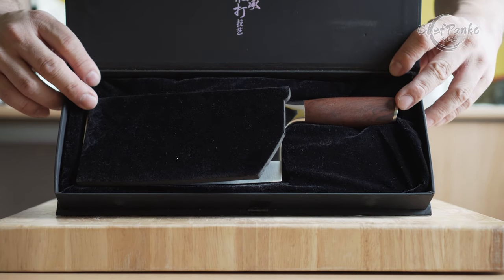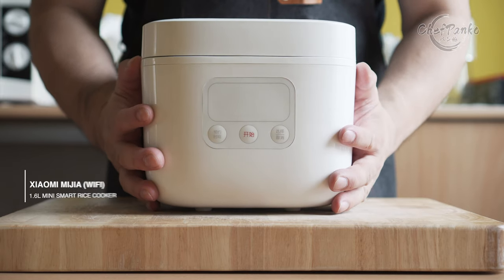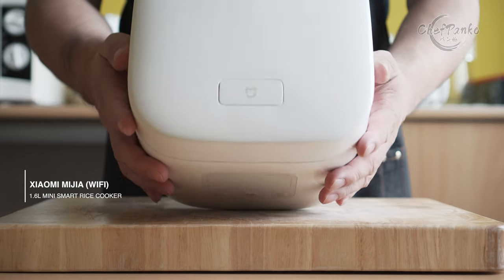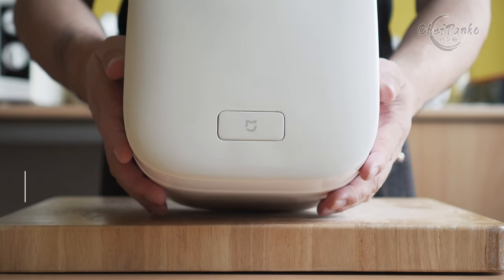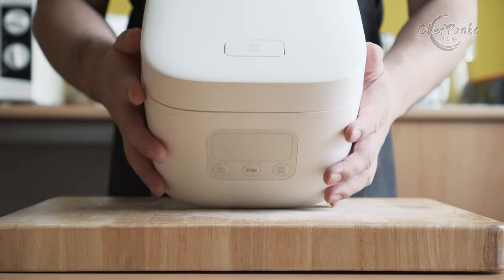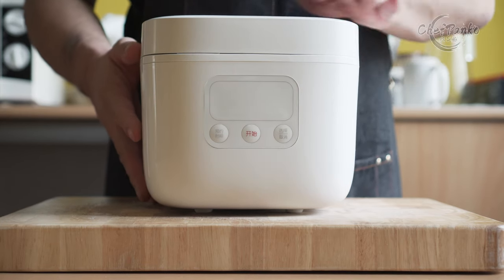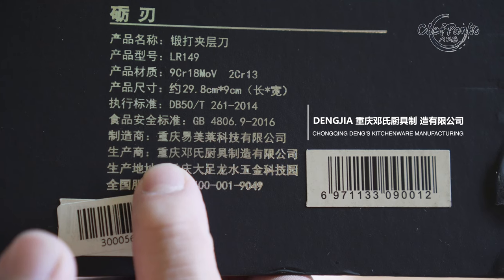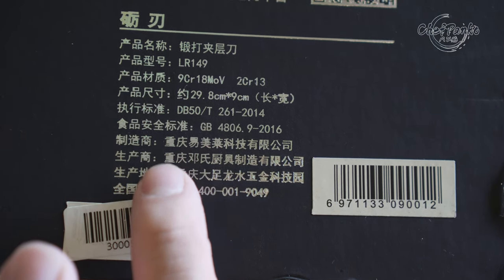Now with the disclosures out of the way, let's start with the review of the Mijia Cleaver. Like most Xiaomi products outside of electronics, they name their kitchen appliances Mijia and choose a manufacturer to make a knife under their name. I found the manufacturer and confirmed they were indeed making the knives for Mijia. The brand is called Dengja, also known as Deng, and they are a direct manufacturer. I will link their store in the description.